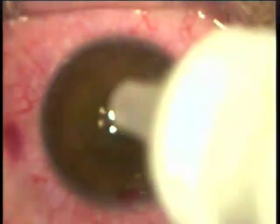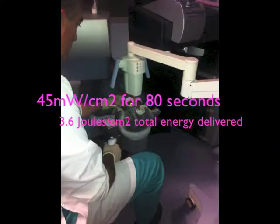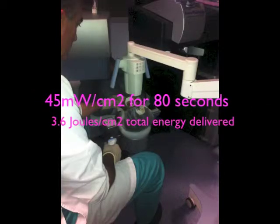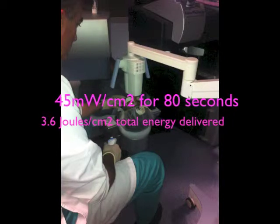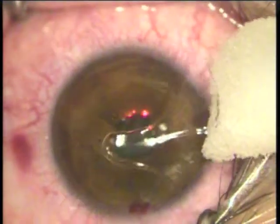Now I'm ready. Not using antibiotic yet because it can quench the UV light. Applying 45 milliwatts fluence for a total of 80 seconds using the KXL1 device — a total of 3.6 joules per centimeter squared delivered through the intact flap — then finishing with a bandage lens.